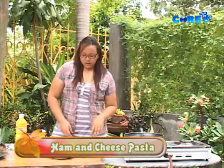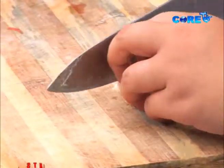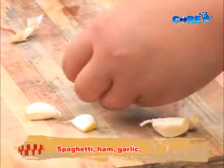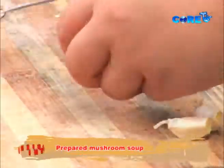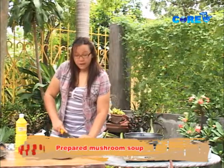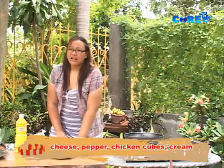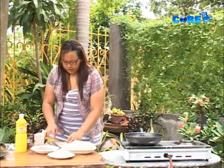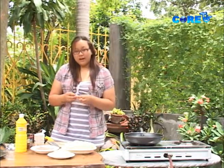So let's start with our garlic. We're going to need a lot of garlic for today's dish. Kasi ito yung magpapalasa sa ating ham and cheese. Ham and cheese pasta is very common na, pero usually yung iba hindi nila alam kung paano gawin. They're very intimidated kasi it's a pasta dish. Usually spaghetti lang yun yung karaniwan na alam natin.